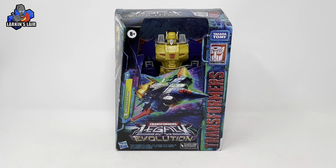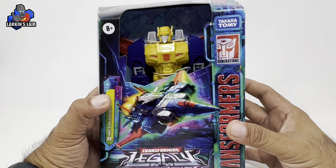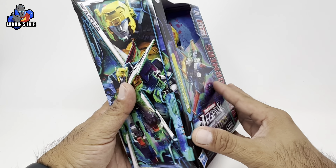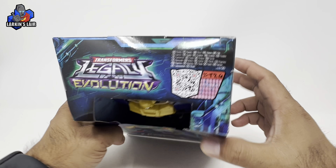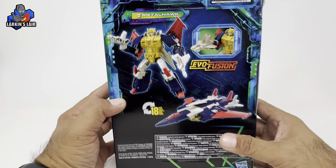This is Transformers Legacy Evolution Metalhawk, and here he is in package. You can see him in jet form on the front, robot mode on the side, and on the top you have his QR code for his tech specs, and here on the back 18 steps to transform.